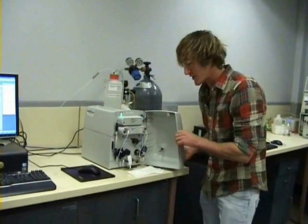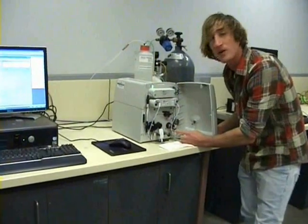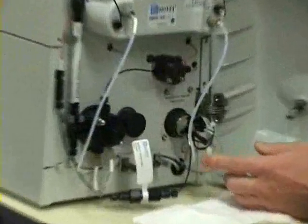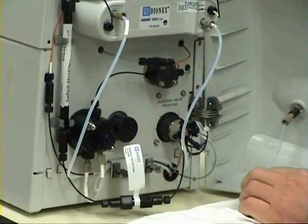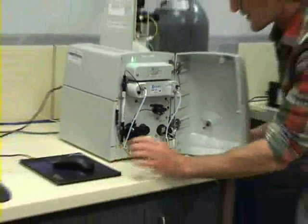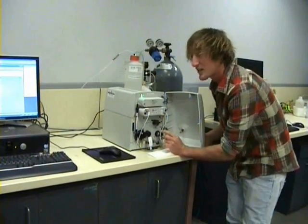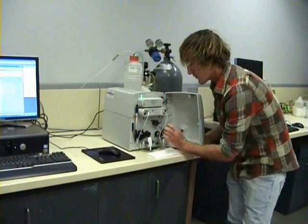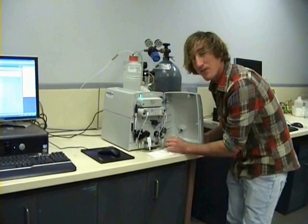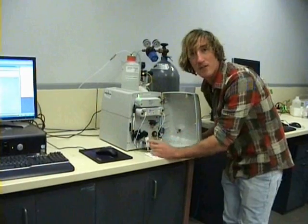Once we inject our one-millilitre solution, it moves on to our injection loop. For this system we use a 10-microlitre injection loop, which means that only 1% of our one-millilitre sample is retained in this loop. While the system is in the load position, the mobile phase is bypassing this injection loop. Once we click Inject on the software program, it opens a small valve so that the mobile phase passes onto the injection loop, pushing our sample further onto the chromatographic column.